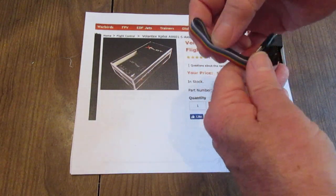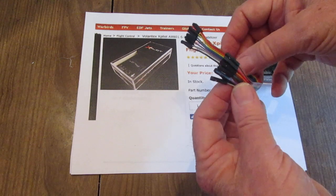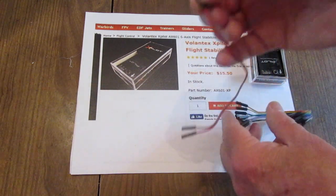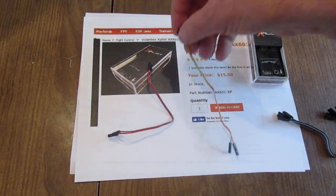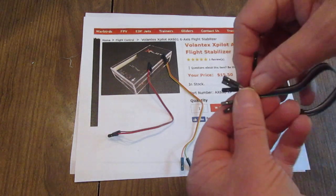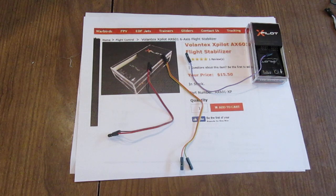The ribbon cable is rather stiff and has numerous single-wire ends. To properly wire this you don't need all of it — I use the first two: the red and brown, for positive and negative. It needs five wires to be connected. The next two are orange and yellow, which I use for aileron and elevator. And then the other one you need is further down the cable — it's the purple — and I use that one for the rudder. The colors don't matter, but I have several of these and I like to connect them the same way, so I use the same convention.